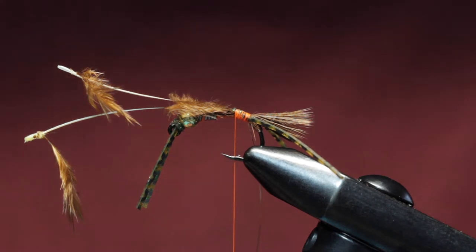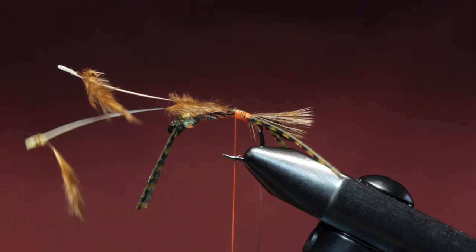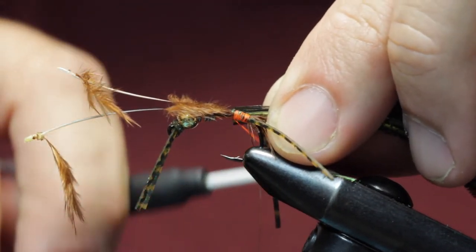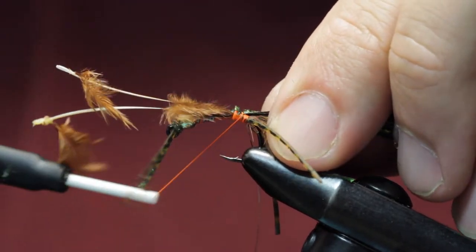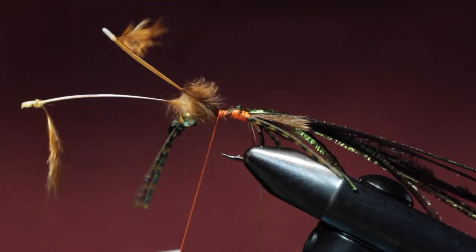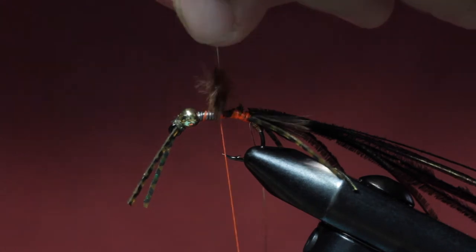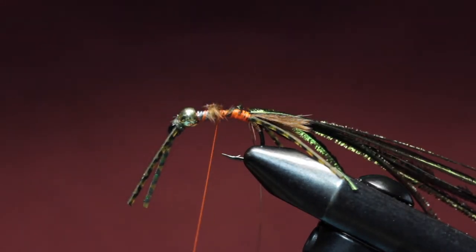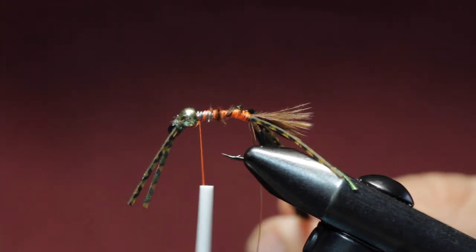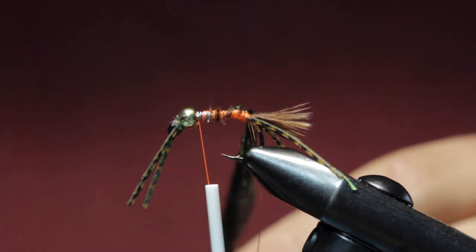Now for our peacock herl for the body. I'm going to take about seven strands of peacock herl — six, seven, or eight or so. I'm going to get the tips relatively even, trim them off and make them real even, and tie them in by the tips, just like that. Now we're going to advance our thread forward. I'm going to leave that chickabou feather in there and trim that off just about where the lead started. That's making a nice even-sized body there. We're going to advance this peacock herl all the way forward to the bead, using my hackle pliers here — twist this up into a nice rope.